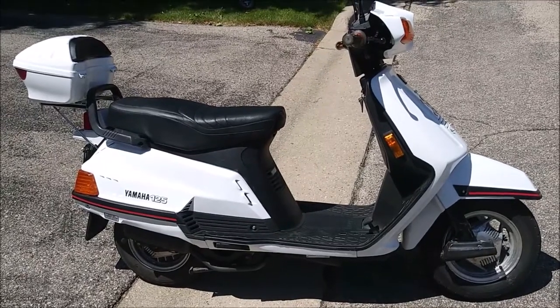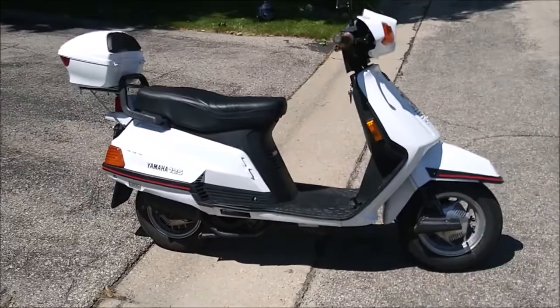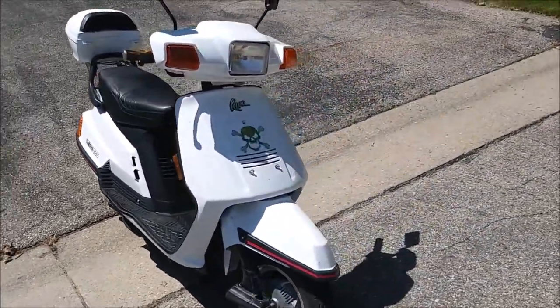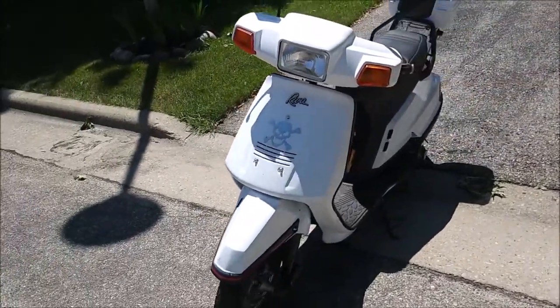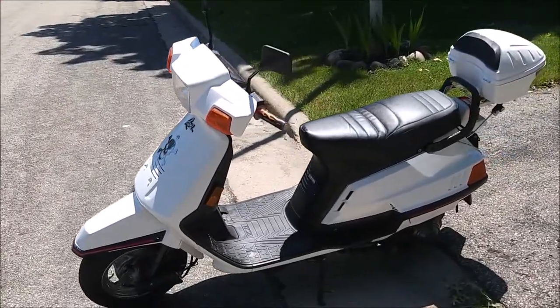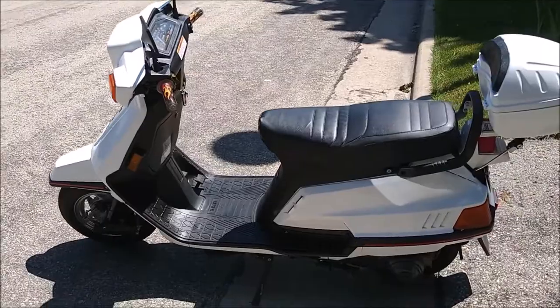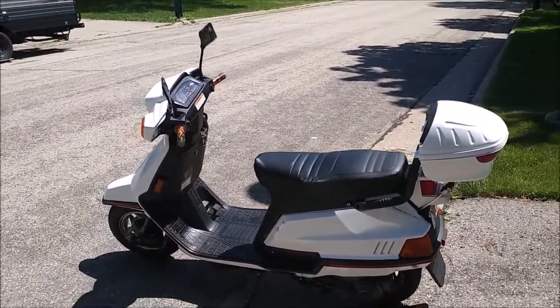We're gonna do one quick test ride of the 1993 Yamaha Riva 125. I already did the final video on this one — this was a complete repaint. I did not tear down the engine, just put a new carburetor on it. I just like to do these short little rides here.